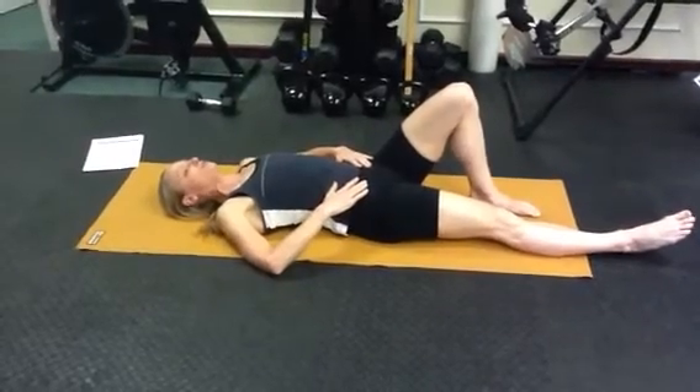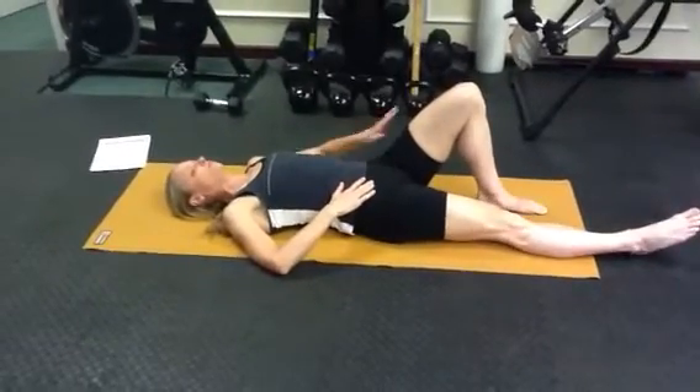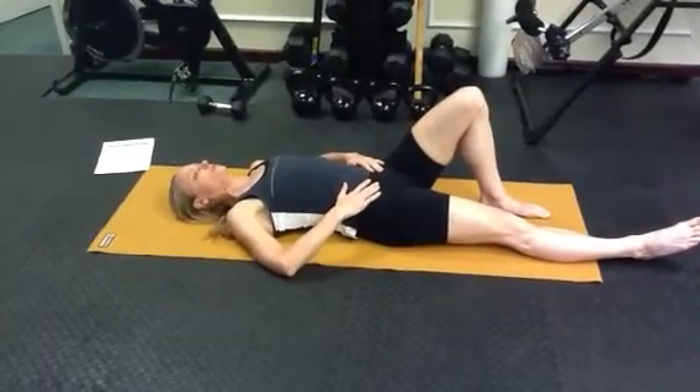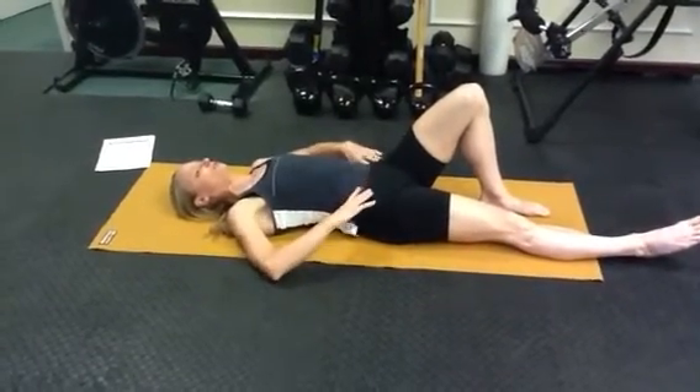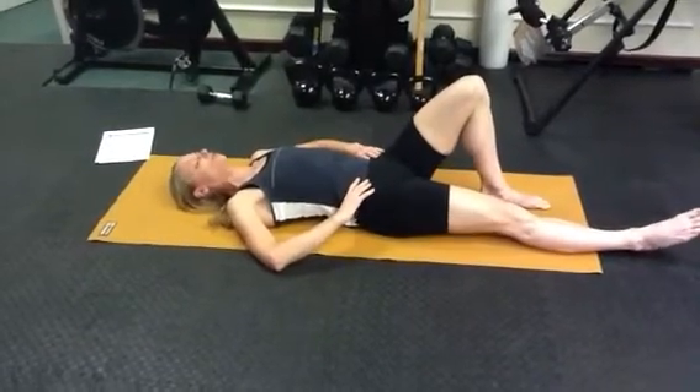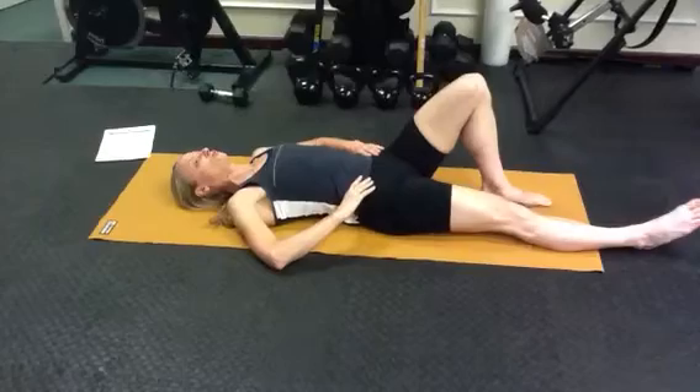Hip rotation — you're going to start with your left knee bent, and very slowly first find neutral in your spine. Make sure you're not over-arched or fully flattened, just neutral position.